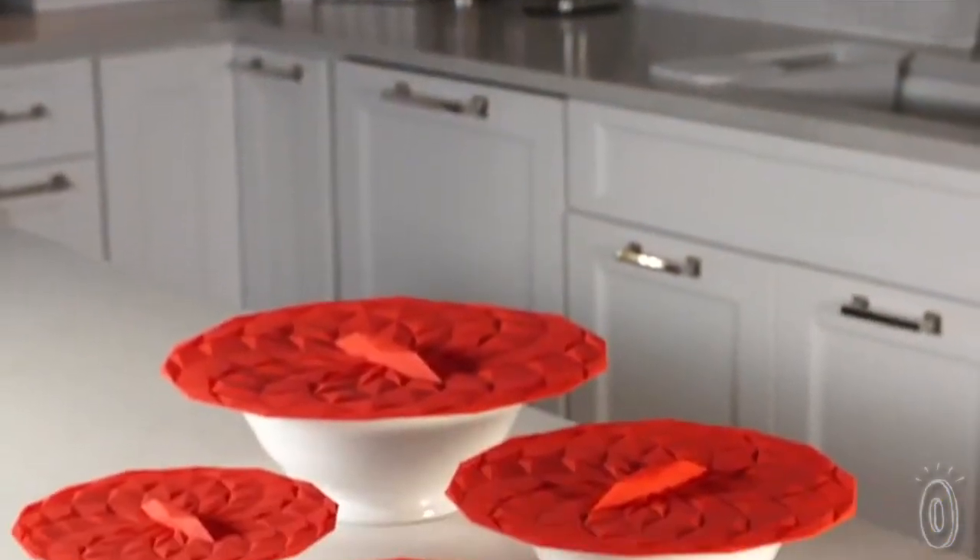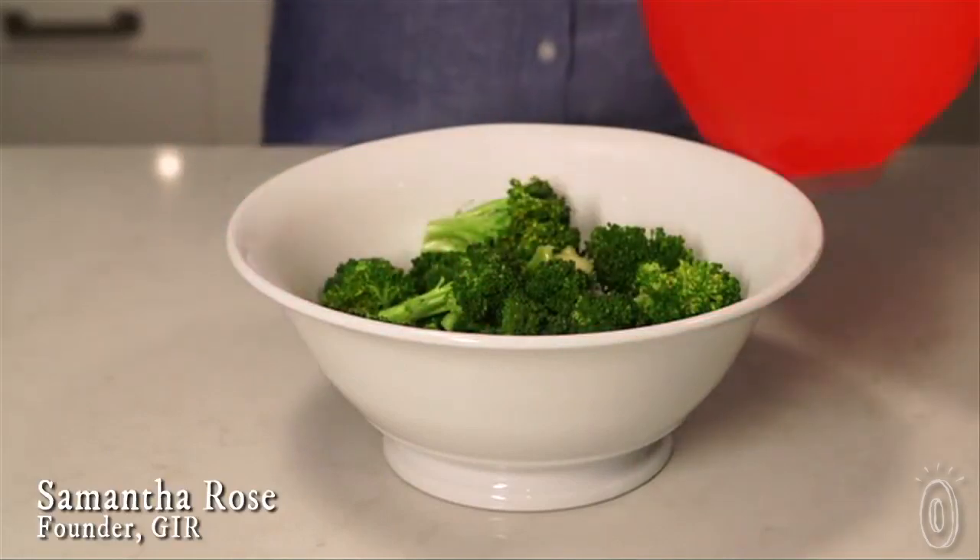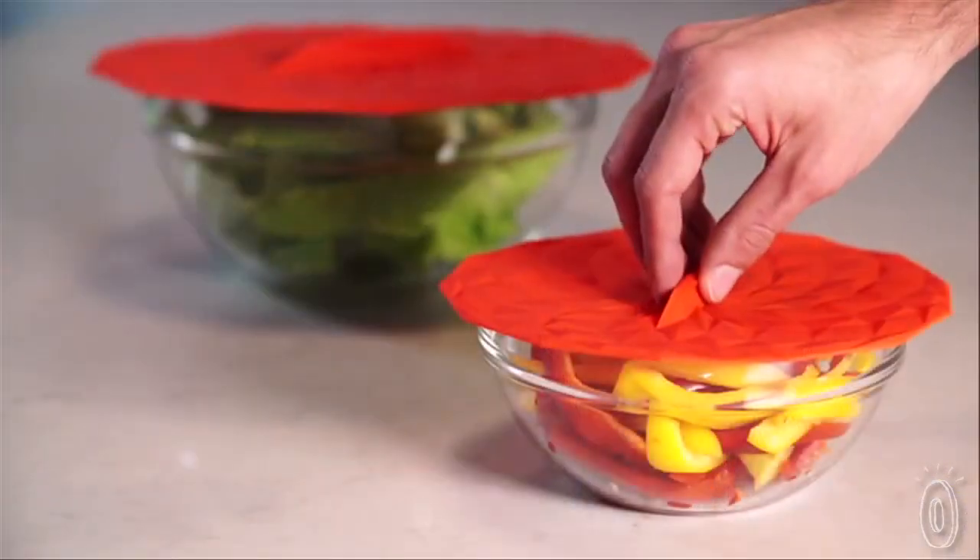Our lids have an amazing airtight seal that works on any container, including pots, pans, bowls, mugs, and even wine glasses. We used silicone with an especially high flexibility to create strong surface adherence, and made sure that the handles were really easy to grasp.